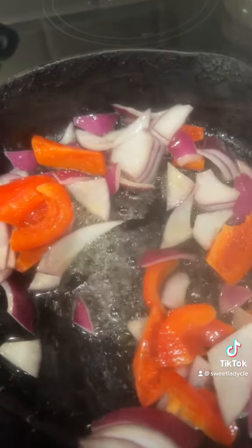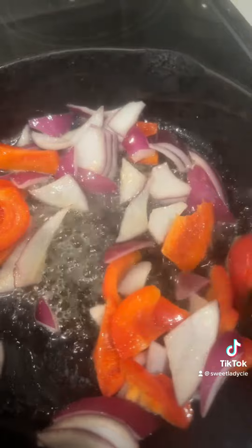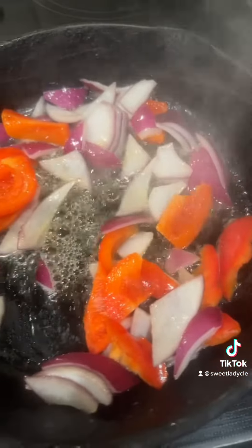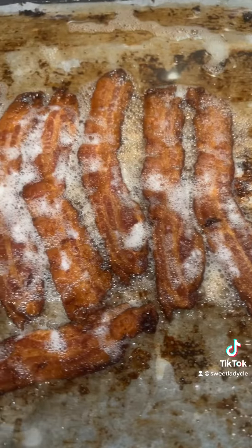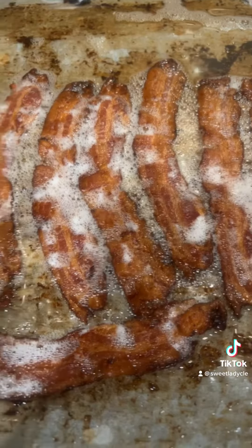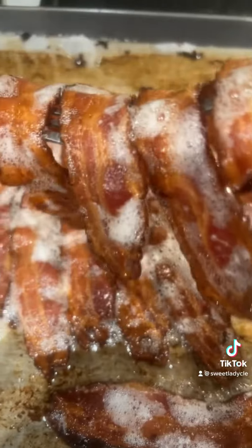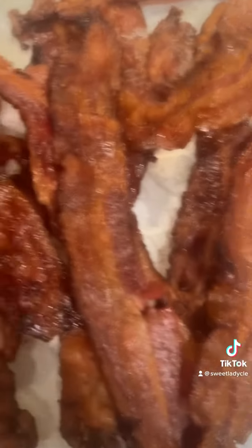I'm stir-frying red onions, red bell peppers, and broccoli. I'm making a salad that consists of vegetables and stir-fry. I also have my bacon in the oven — I'm making my own bacon bits. This is applewood bacon.